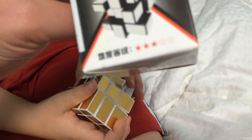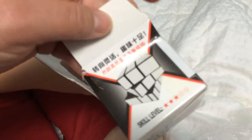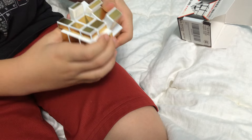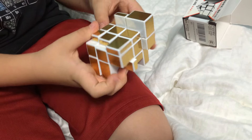I was looking at the box and it says that the difficulty level is 3 out of 5 stars. It's hard, and it's for ages 6 and up. It is hard.